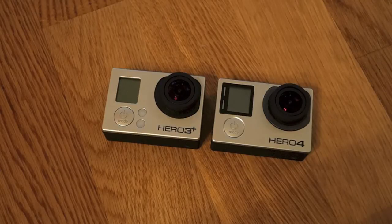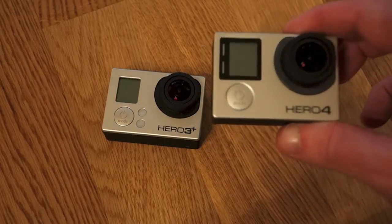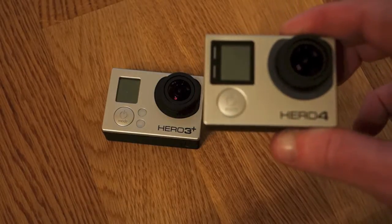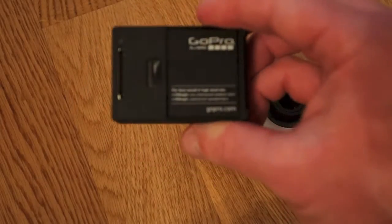Hey everyone, Summertime Ken here. One of the main differences in the Hero 3 Plus and the Hero 4 cameras from GoPro is not only the battery compartment, where you take it out and put it in.